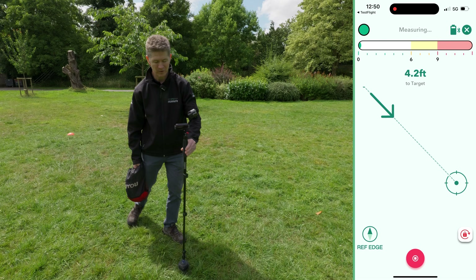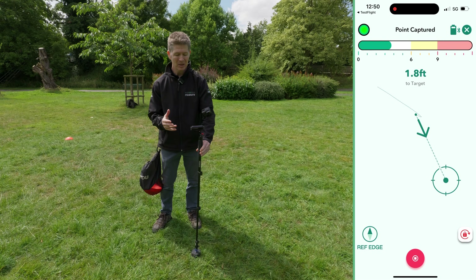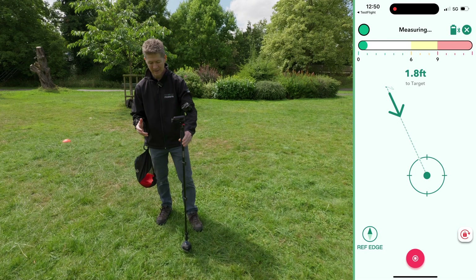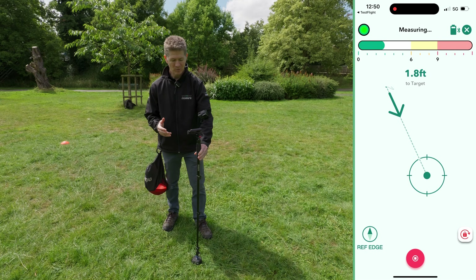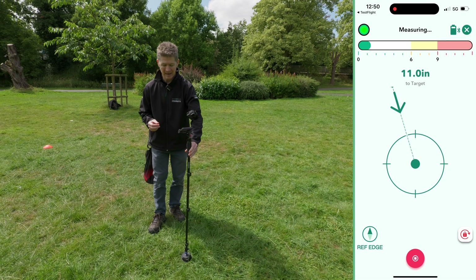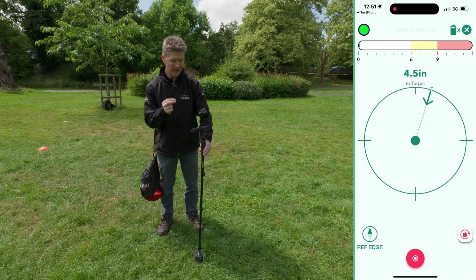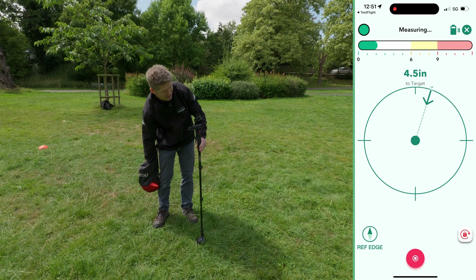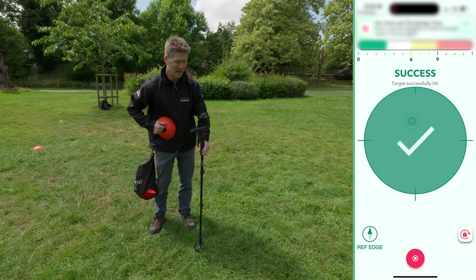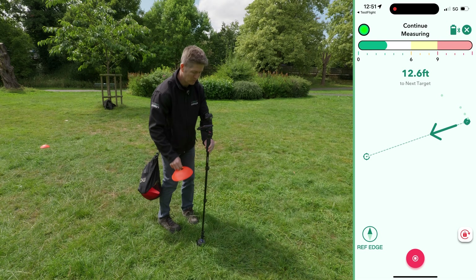I'm 4.2 foot away, and this is the good thing — Mojo 2 Pro is now taking me by the hand and guiding me to these predefined points. 1.8 foot. If I miss the target it helps me, it redirects me to make these little minute adjustments inch by inch until I actually hit the spot, which I've done now.